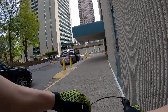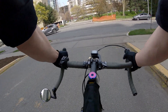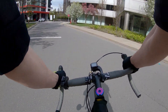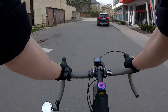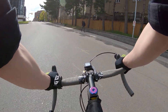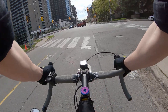Time to try these new pedals out. Clipping in definitely feels weird. It definitely feels crazier — I'm not sure in a good way or a bad way.